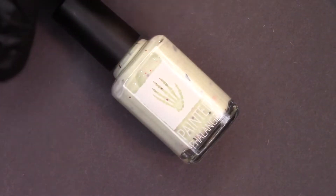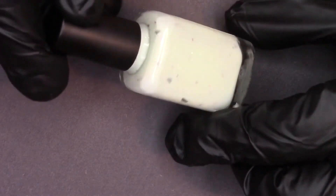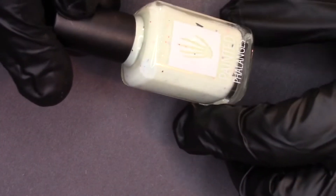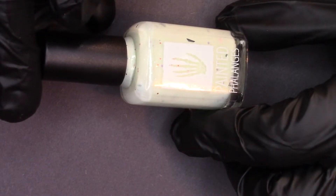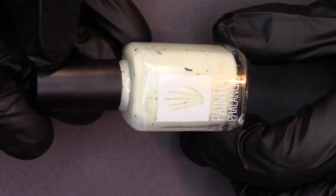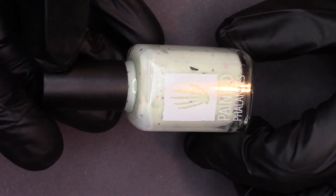Hey guys, welcome back to my channel and to another Painted Phalanges release video. Today we are looking at Eek and Eerie Glow. What happened is I released my October polishes, and then when I was working on my November prototypes to send out to my swatchers, I was like, hmm, it feels really weird not to do a Halloween polish at all. So I decided that we needed to have at least one Halloween polish for the year.